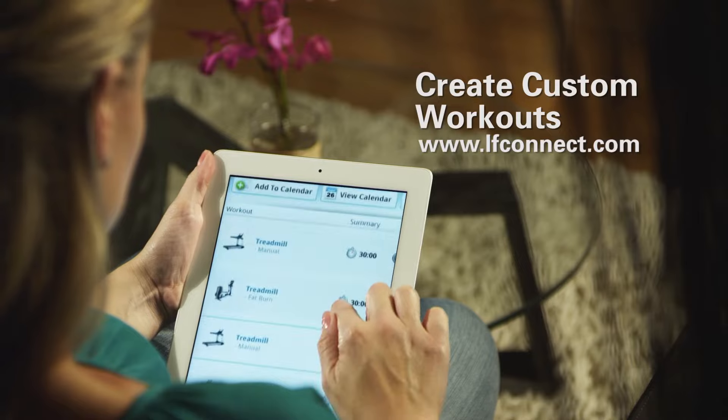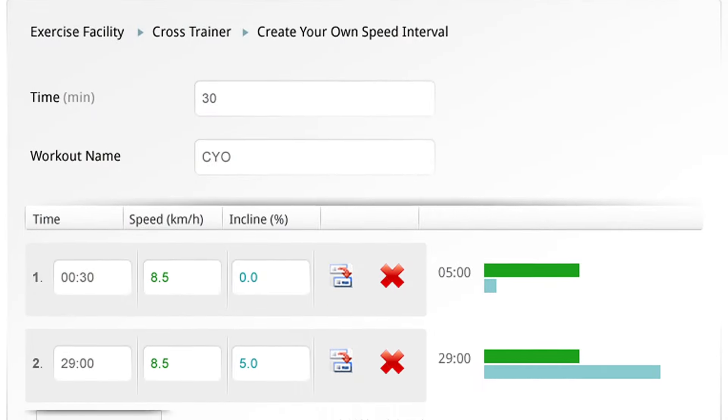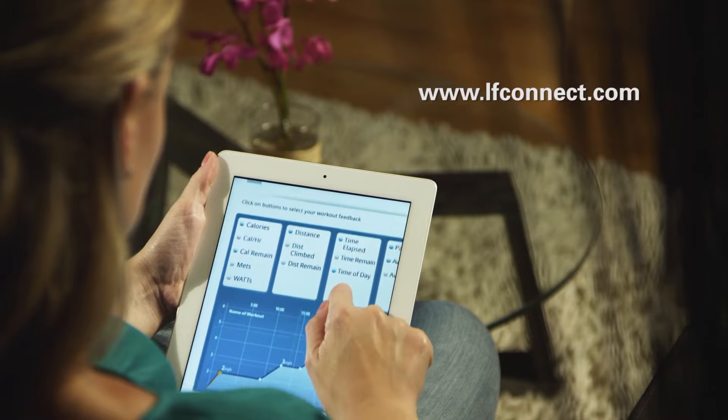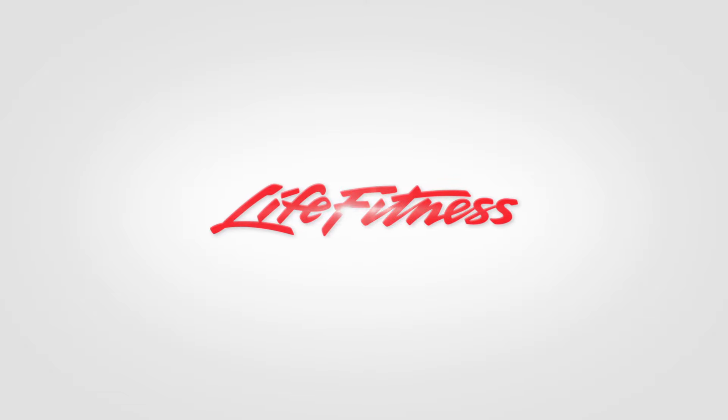Or use the LifeFitness LF Connect website to create an unlimited amount of workouts for your track console and keep you motivated longer. LifeFitness — it's what we live for.